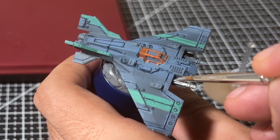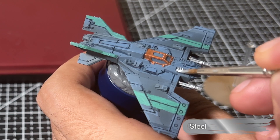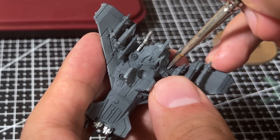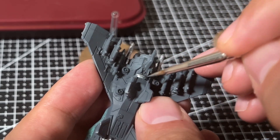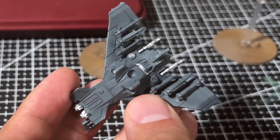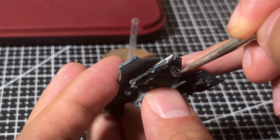After wrapping up edge highlighting, it's time to pick out the metal details on the fighter. For this I'm using the Steel color from Vallejo's Air Metal range — I absolutely love this paint, it has great consistency and a really nice sheen. Working around the miniature, I pick out individual metallic details: starting with the weapons, then moving to the nose, the engines, the air intakes, and the jets on the underside. You could also paint details on the missiles, but we'll skip that since they're barely visible from the tabletop.